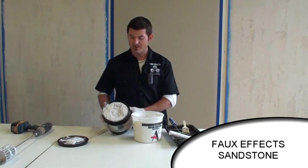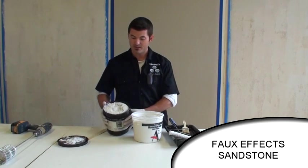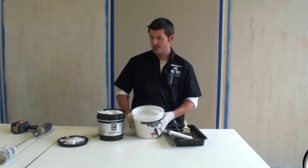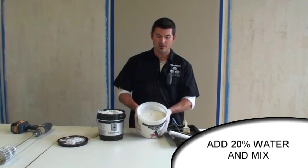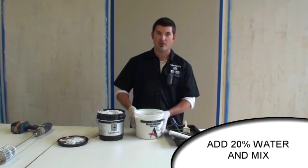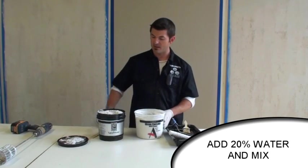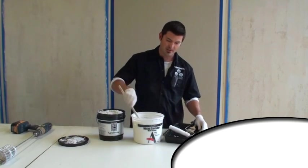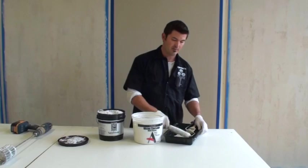It comes pretty thick - you can trowel it, you can roll it, you can brush it. The first thing I'm going to do is mix about 20% water. Just take it out of the bucket into a new bucket, throw some water in there and then drill it, and you'll get this nice thinner consistency that you can pick up with a roller. So I'm just going to load up my tray and then we'll start rolling out our finish.